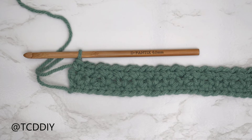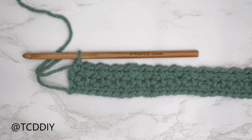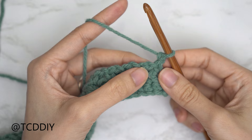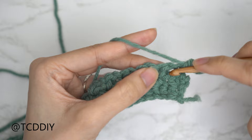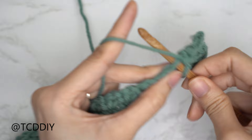Our second mesh stitch row is finished and we have a total of three rows done. Now it's a repeat of these three rows. Row four starts with a chain one and flip your work — this is a single crochet row. Put one single crochet into every stitch and chain space till the end. Insert your hook into the first stitch, then into the chain space — you can just insert into that entire gap with another single crochet. As a quick tip: we should have the same amount of single crochets as chains since we aren't doing any increases or decreases.